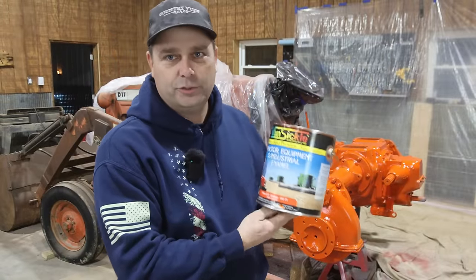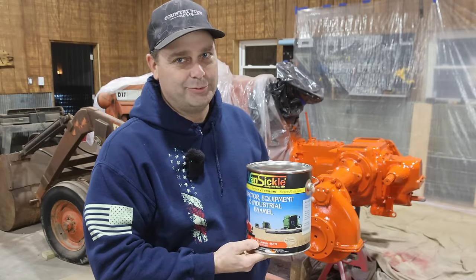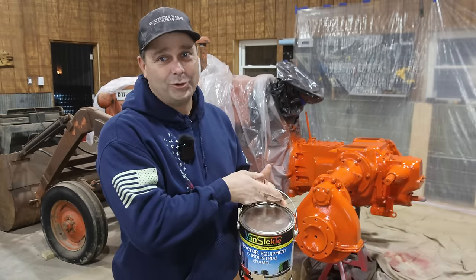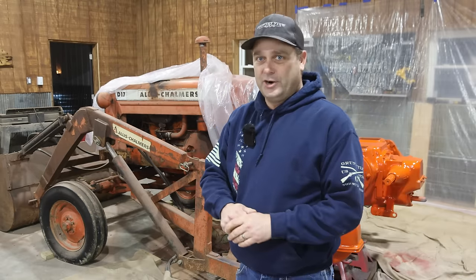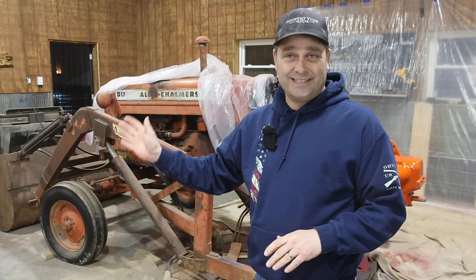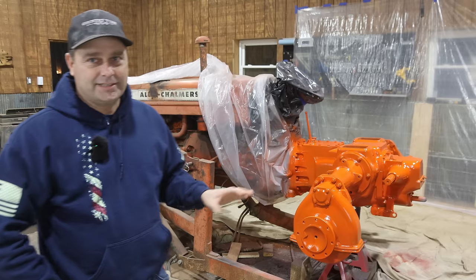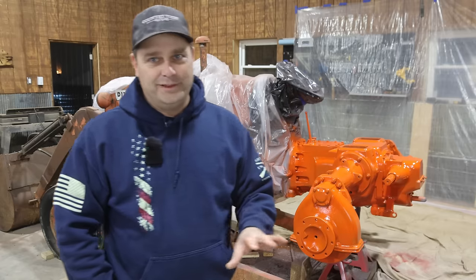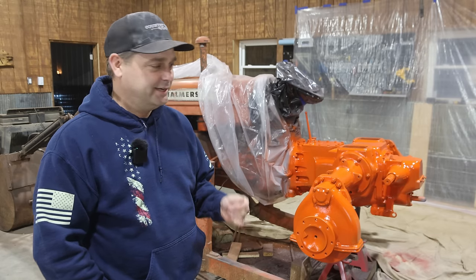I bought this paint at my local farm store - it's Valspar AC Orange for Allis Chalmers. I started looking into this and found on Valspar's website they actually have three different Allis Chalmers orange colors, and this is not the correct one for this tractor. So I did order the correct paint. The paint color changed through the years - I ordered the paint that was used 1960 and prior. This is a 1959, so it had the very first paint color Allis Chalmers used - it's going to be a lighter, more pale orange.